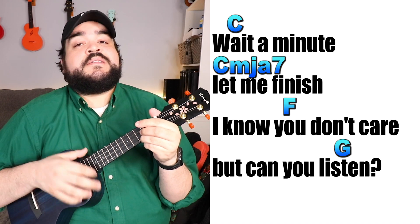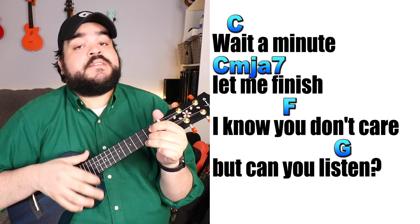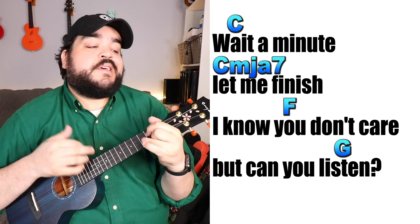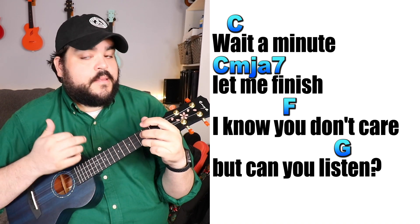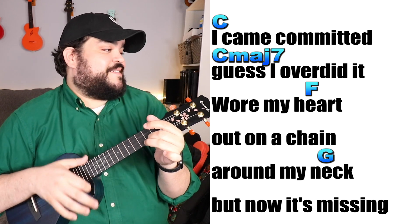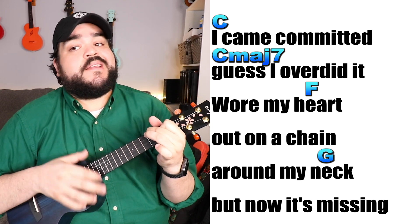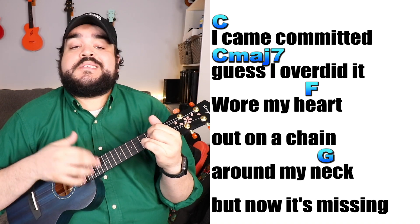Wait a minute, let me finish. I know you don't care, but can you listen? I became committed. It's over and did it. It wore my heart out on a chain around my neck, but now it's missing.